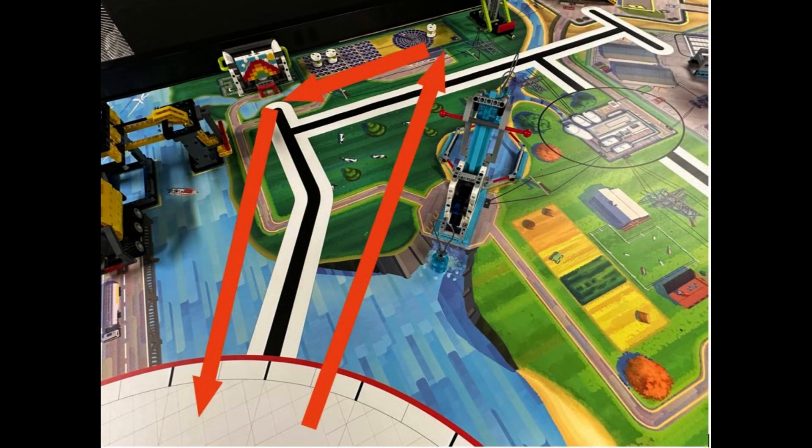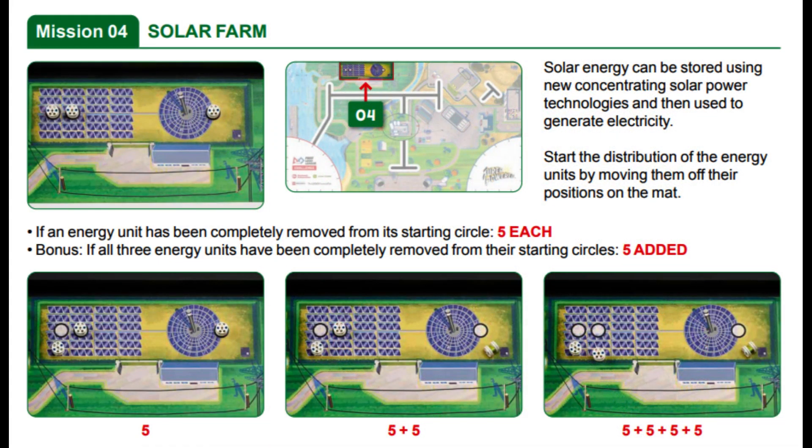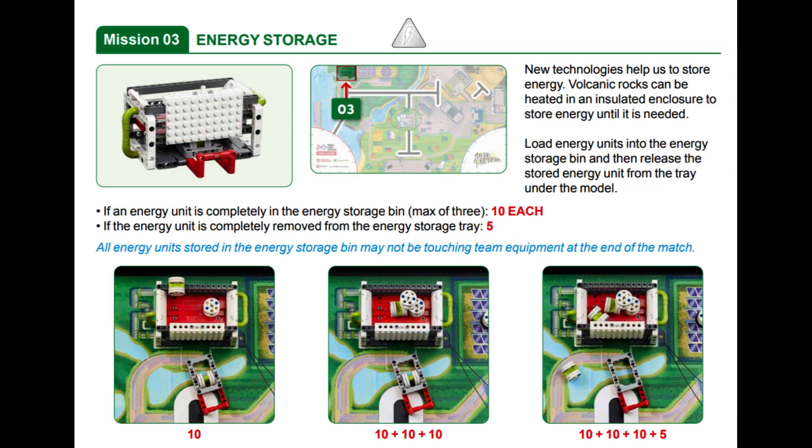In our solution, we will show you how to collect the 3 Energy Units from the Solar Farm, immediately drop them into the Energy Storage bin, and then also remove the Energy Storage tray. For the Solar Farm mission, you earn 20 points if you remove all 3 Energy Units from their starting circles. 30 points are awarded for dropping the 3 Energy Units into the Energy Storage bin, and 5 bonus points are scored if the Energy Unit is removed from the Energy Storage tray at the end of the match.